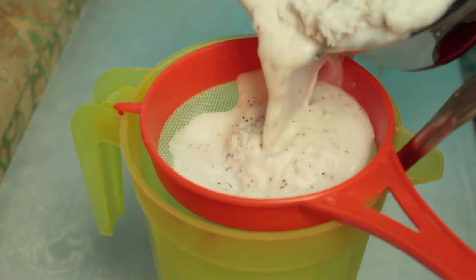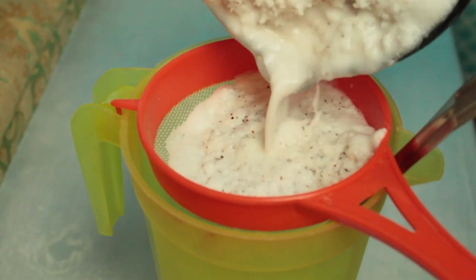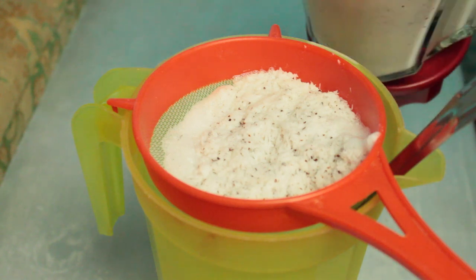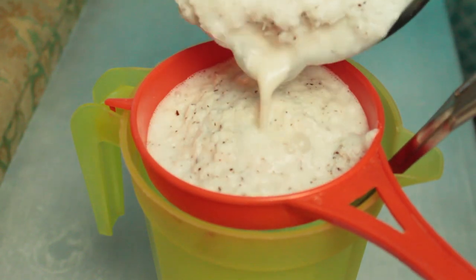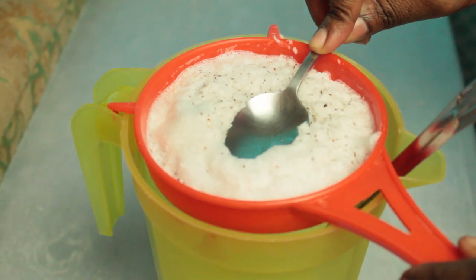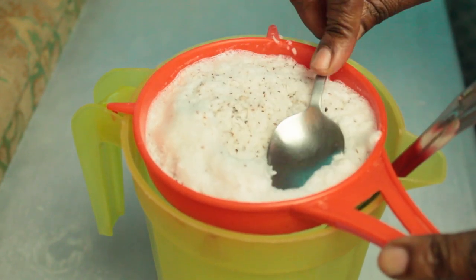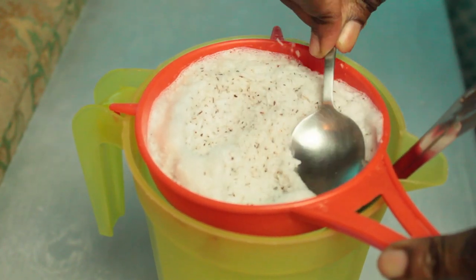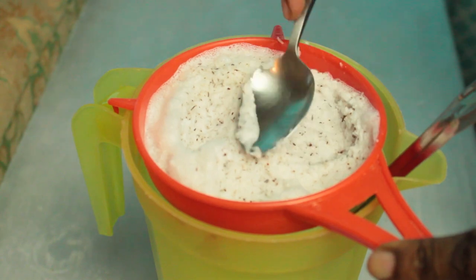Now we're going to strain it because we don't need any husks in the coconut. Get a mug and a strainer and we're going to strain our coconut and separate the milk from the coconut husks. You can get a spoon and press the husks to get all the coconut milk out — press it down real good.